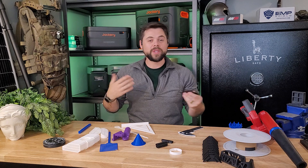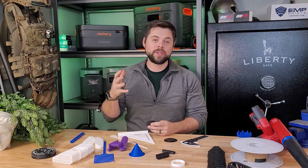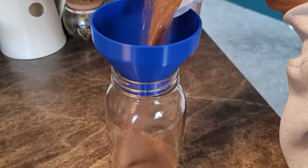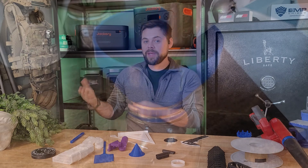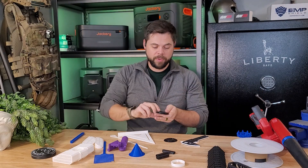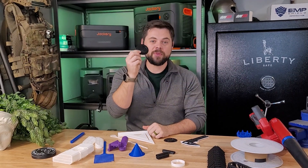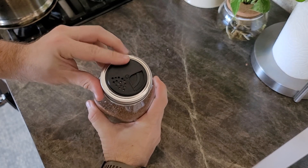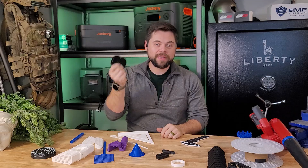Speaking of mason jars — we love to cook brisket in my family. We buy hickory smoked salt in bulk in large bags and transfer it into mason jars. Last time I made brisket it was a pain trying to shake the salt out evenly, so I 3D printed a little shaker that goes directly on top of a mason jar with a shaker setting, a pour setting, and a close setting all in one. It took less than 20 minutes to print three of these.